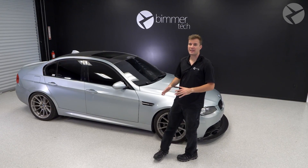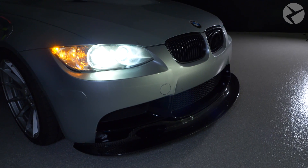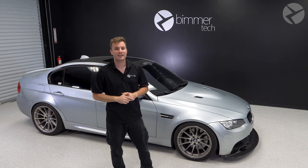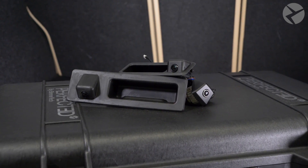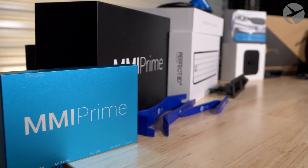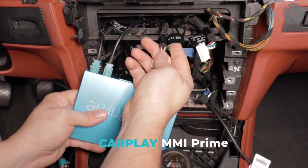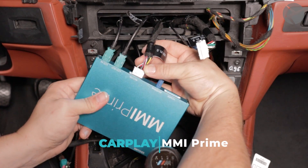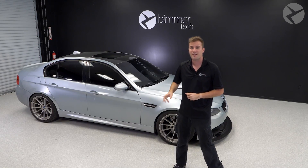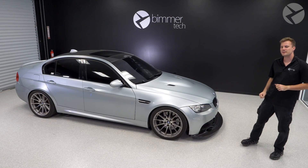Welcome back, I'm Dylan with Beamer Tech, and behind me is this gorgeous E90. You've seen this on the channel before when we released our MMI Prime for CIC. It's back for rear view camera. You can get this camera on your car with your MMI Prime, and that's how we're doing it today. We're installing this on this E90 with our MMI Prime. If you don't have an MMI Prime, you can head over to our website and get one. We offer different options for rear view cameras — we can integrate it with your current iDrive, but MMI Prime is definitely the way to go. Let's show you how to install this rear view camera on this E90.